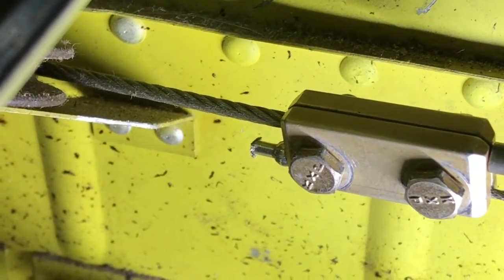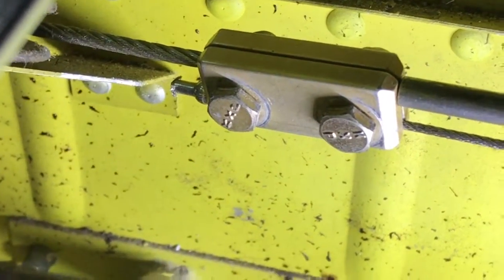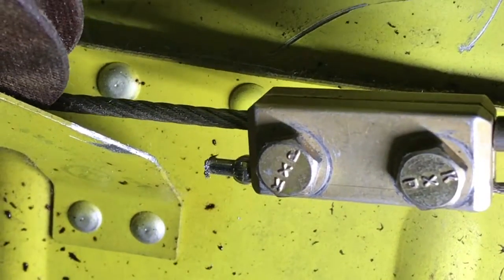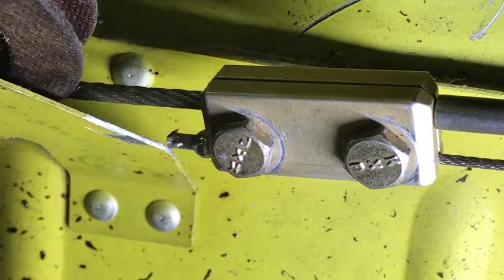When I turn the yoke to the left — boom — right there, the end of that cable is hitting the pulley bracket.